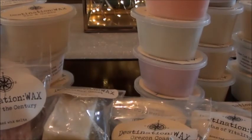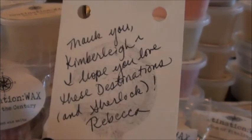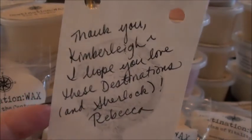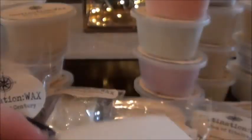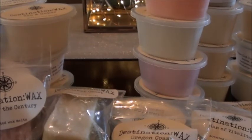Here is the note that was attached — I love these little touches. She took the time to spell my name right, signed her name, and even noted she included the Sherlock I ordered with my destination. The destinations I ordered were: coastal waters, coffee bar, ghost town, London, and tea room. And of course there are the free samples, which I always appreciate.